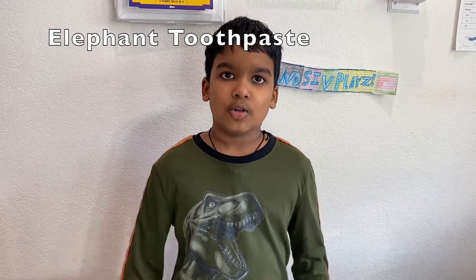The purpose of elephant toothpaste is to see whether I can get a foaming reaction out of dish soap, yeast, hydrogen peroxide, and warm water. My hypothesis is that bubbles will be created once I mix all the materials, and it will turn into foam due to the chemical reaction.